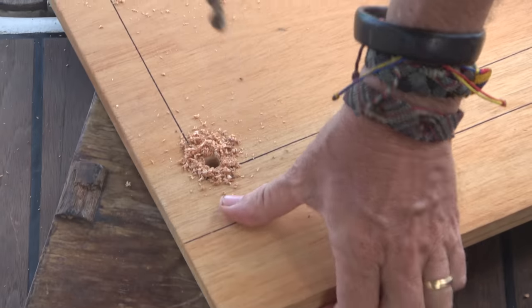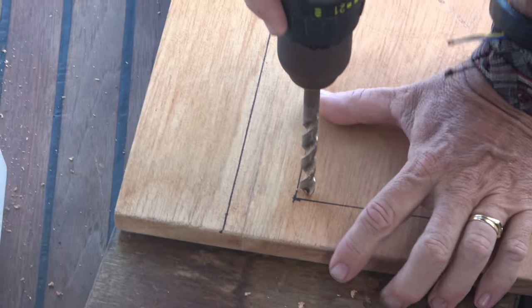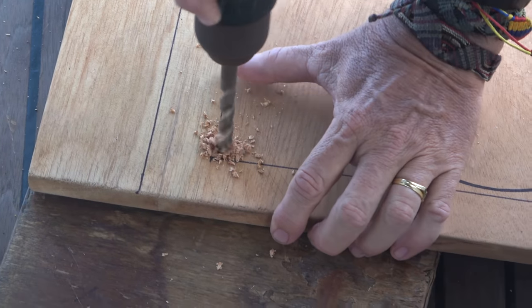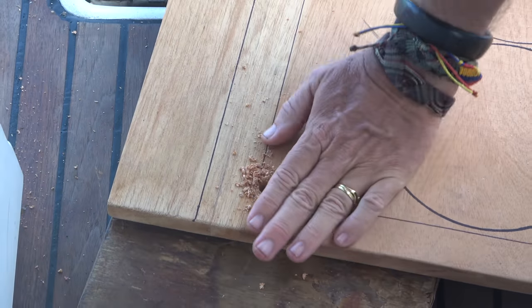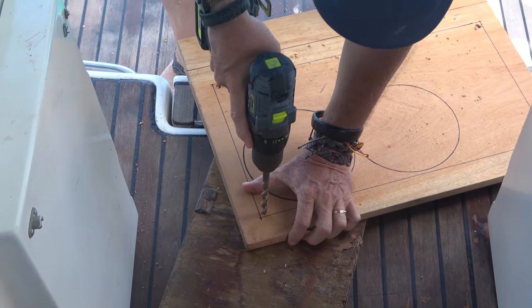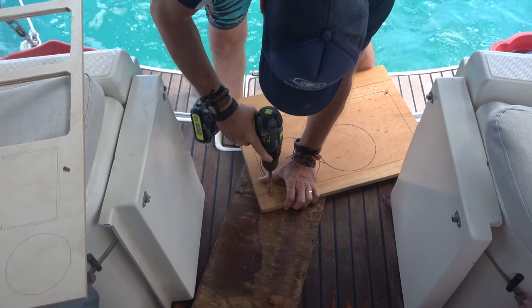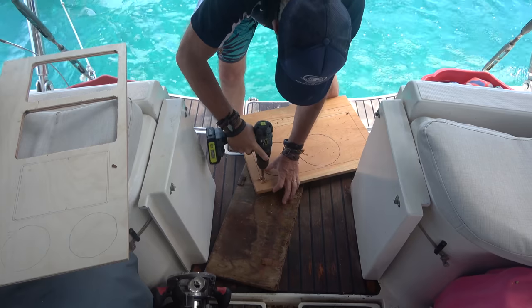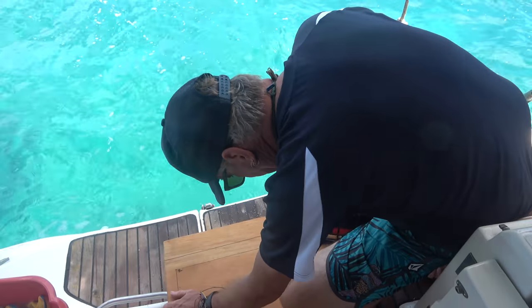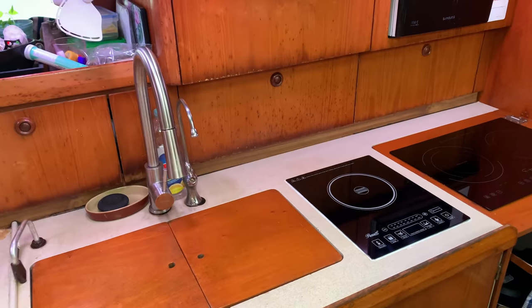While Freddy continues with shelf making in the cabinet below, there are a bunch of templates to cut out for all the new Raymarine gear being installed. The first panel is going to be the mount for the new gimbaled stove - the two-burner gas stove that will be situated just underneath the new induction cooktop.